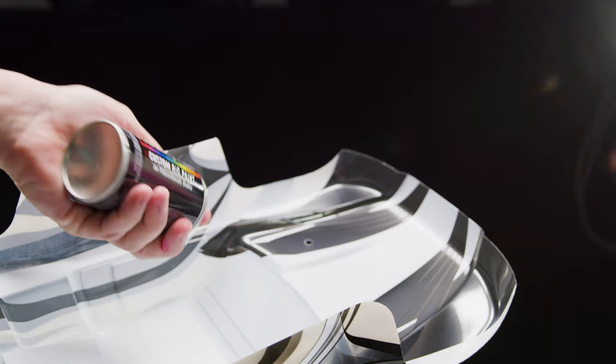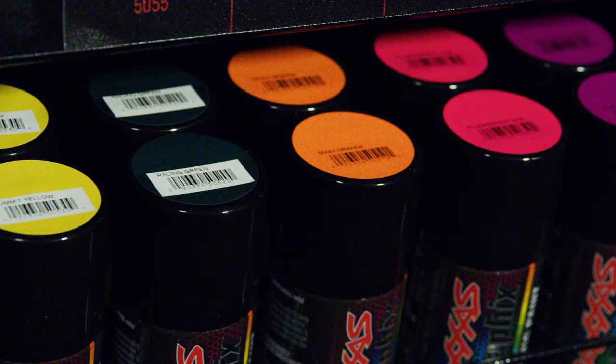There are 23 colors available to choose from, including solid, metallic, fluorescent, transparent, candy, and chrome finishes.